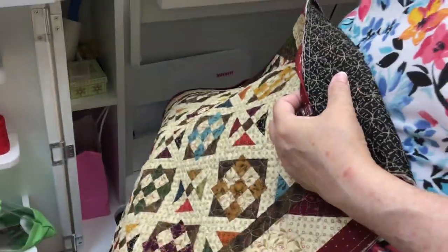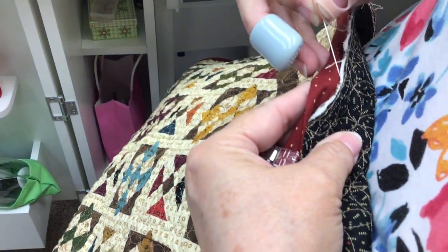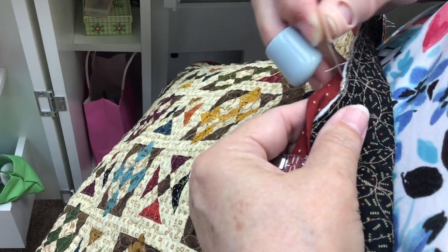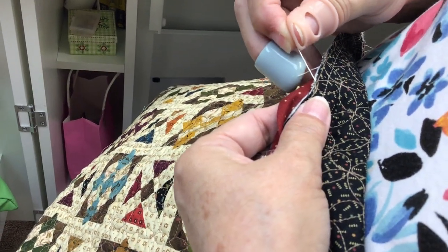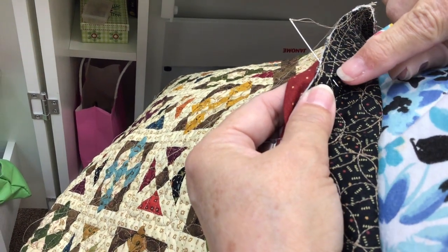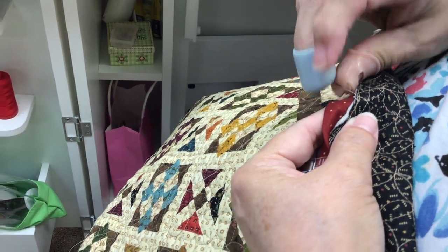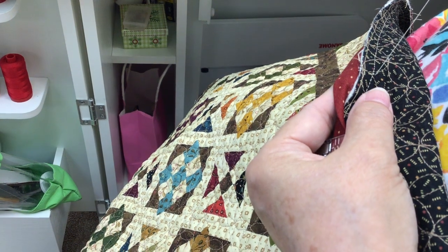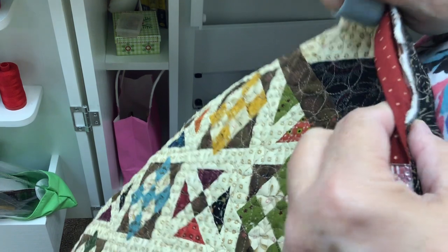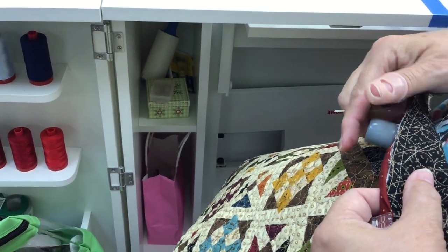I'm going to take my thread and needle, come in between the sandwich, and go right below the seam line — a couple stitches right below that seam line. My seam line is right there. And I'm going to hide my knot right in my batting. Did you see that? It just went right in my batting — not ever to be seen again. You put that knot to sleep.